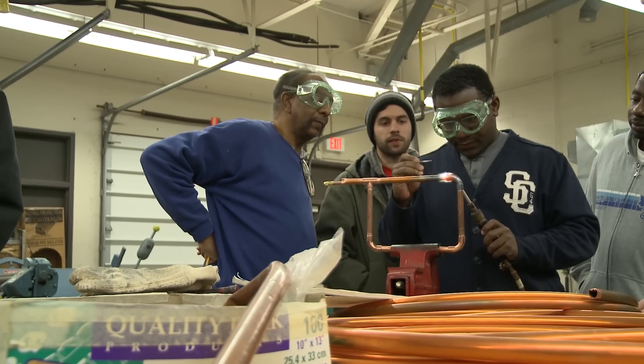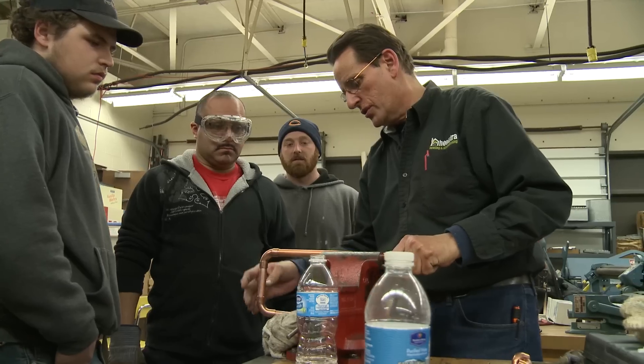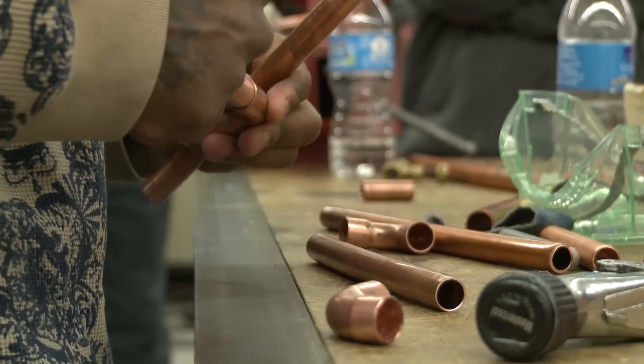A lot of these other colleges cost an arm and a leg just to get a basic education, so this is really what I need to get for a workable price.